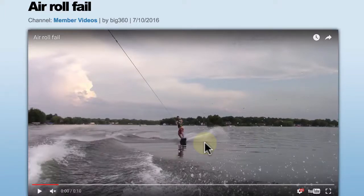Thanks for joining us today at LearnWake. I'm Brandon Judd and I'm responding today to a video analysis request submitted by user Big360. This is on a heel side air back roll behind the boat, and this is in preparation for a wake-to-wake back roll.